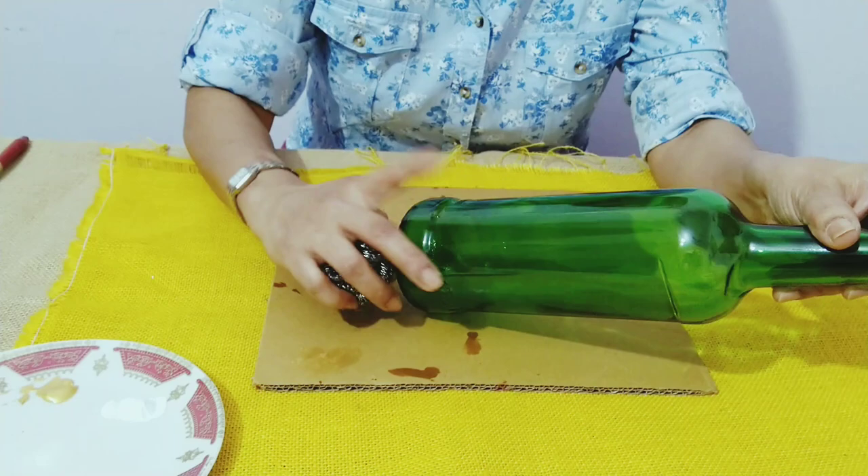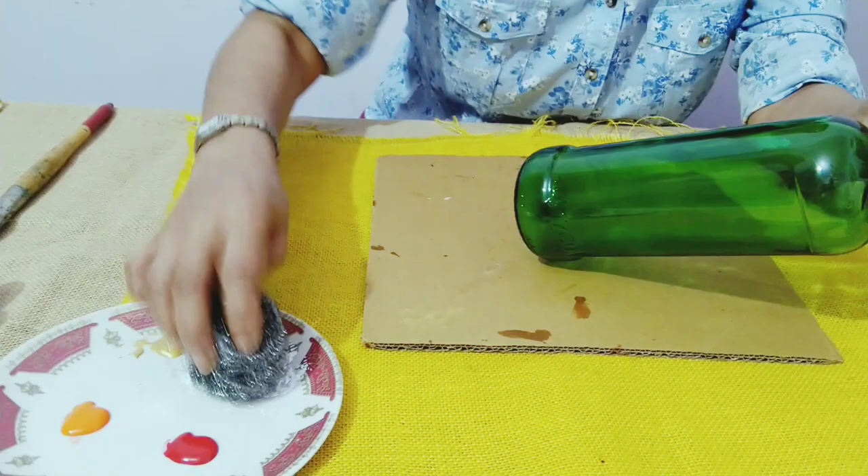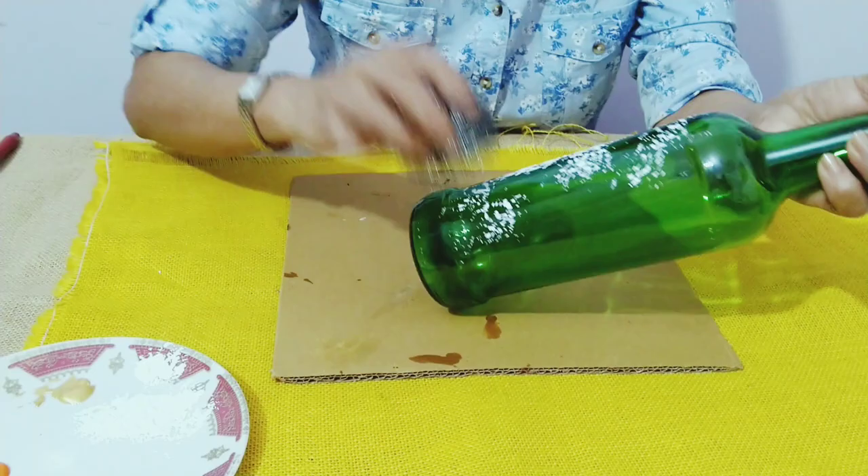I already have one ready. For this model I'm going to use the combination of white and gold. What we have to do is just take the steel scrubber and dip it in paint. I have put the paint on a plate so it's easy to dip.